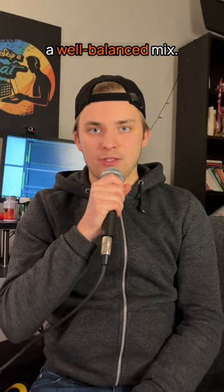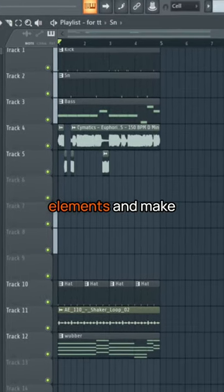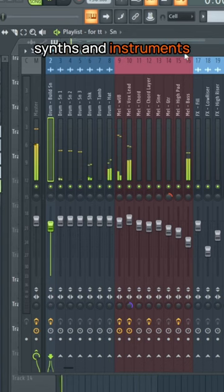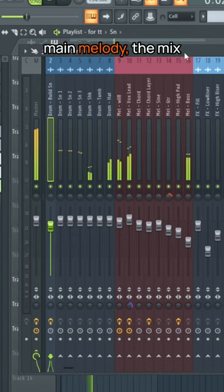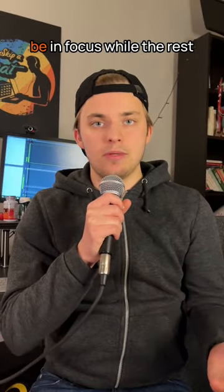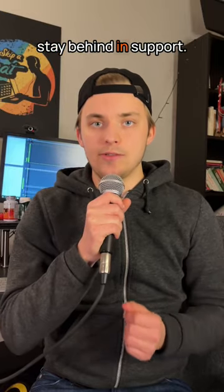Here's how you can achieve a well-balanced mix. Focus on the key elements and make sure everything else is not as loud in the mix. If all the background synths and instruments play just as loud as your main melody, the mix will sound like a mess. Even though your sounds are cool and awesome, one or a few of them will have to be in focus while the rest stay behind in support.